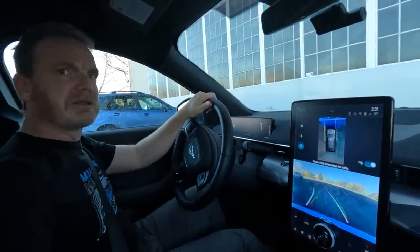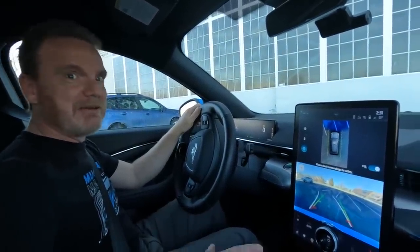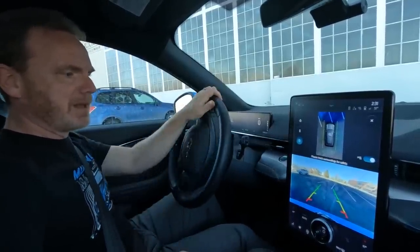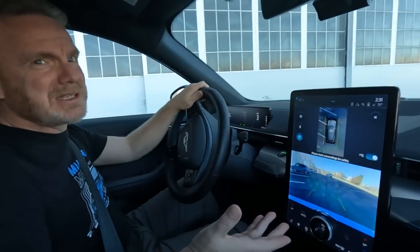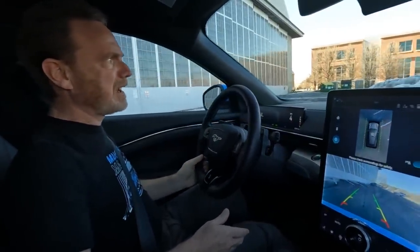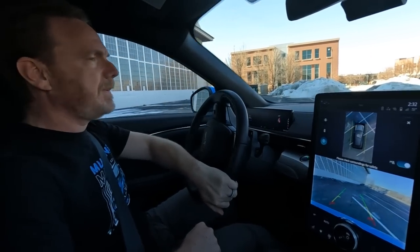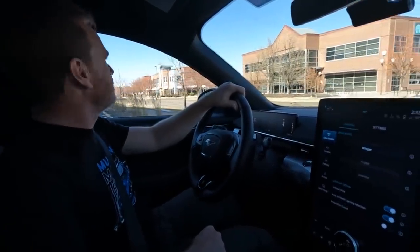Just so you know, the regen works in forward and reverse. So if I let off, the car is slowing down. You won't be able to see my foot, but I'll try to tell you what my foot is actually doing. My foot isn't actually on the brake right now. Now I'm going to give it some electrons and we're just going to move around. I'm going to go a bit straight and just get used to how it feels by letting off. That was a pretty good regen and it came to a complete stop. Let's move out — I'm going to find some quiet roads and a bigger parking lot to play around with.